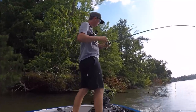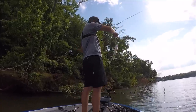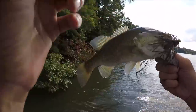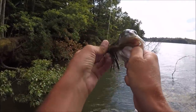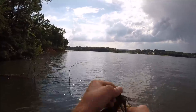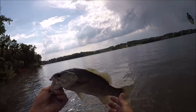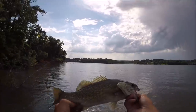There we go — limb jig. Smallmouth in a tree, flipping in a tree. Look at how that thing's hooked — coming out the side of their mouth. Never coming off in a million years. All my Alabama buddies, y'all come here. I'll put y'all on one of these. Everybody wants to catch a smallmouth. These things are awesome.